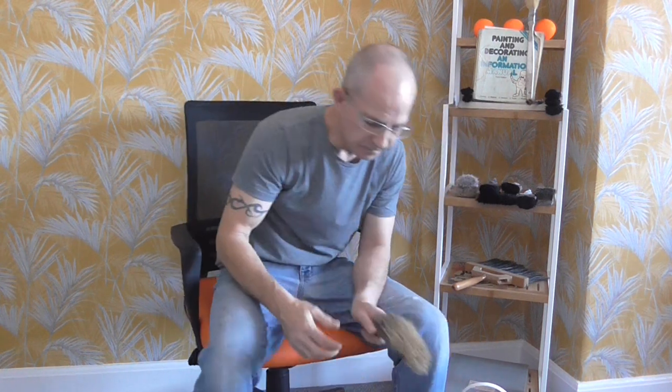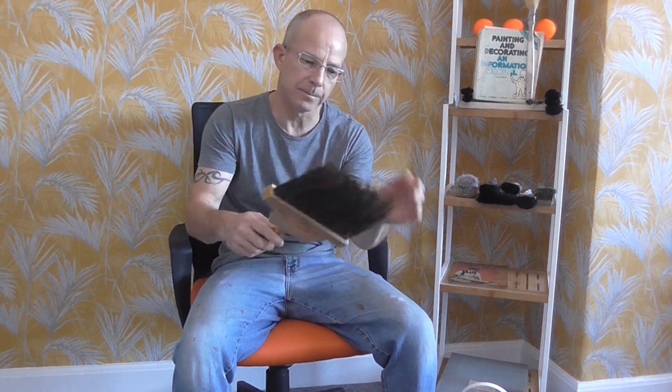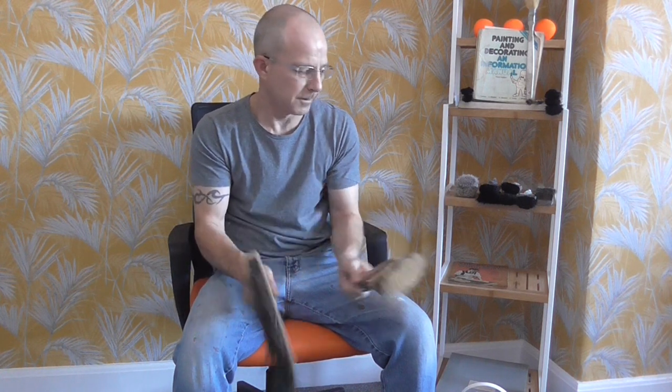Even down to some fine specialised brushes. That's a stickler for doing some decorative effects — you'll see that in action at some point. And that's a softener for marbling, wood graining, things like that. And that's a flogger. They're all natural, pure bristle — I feel like I want badger hair. Quite expensive, but good brushes.